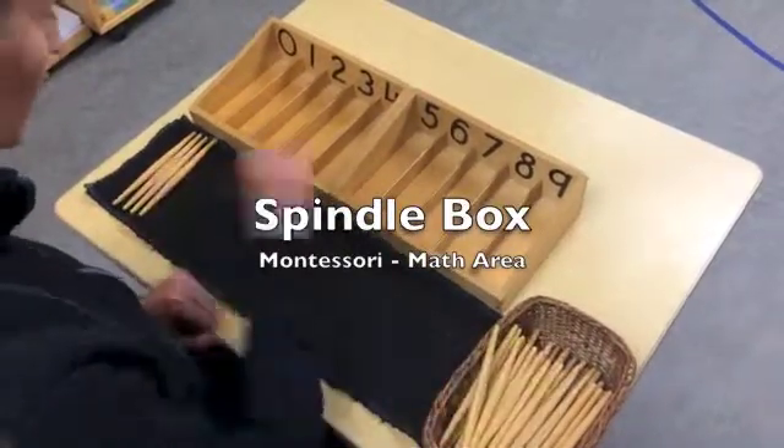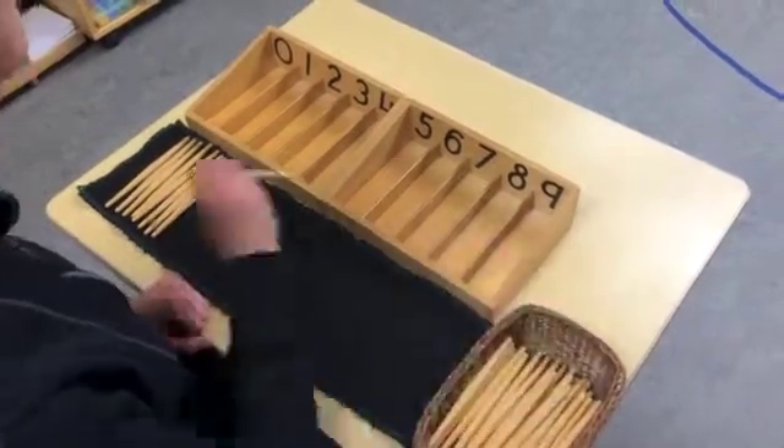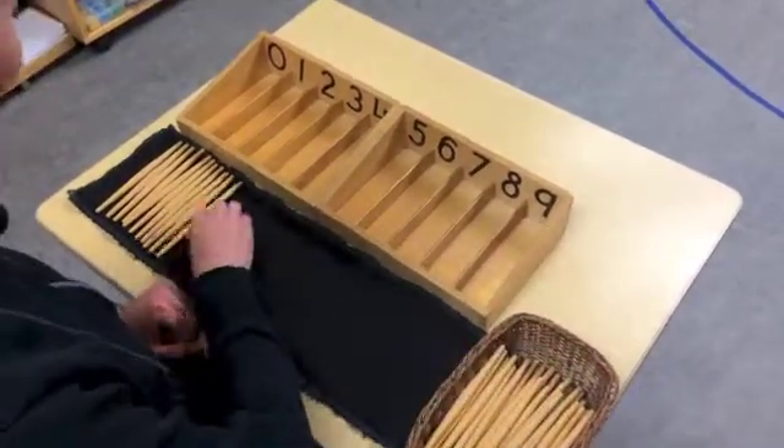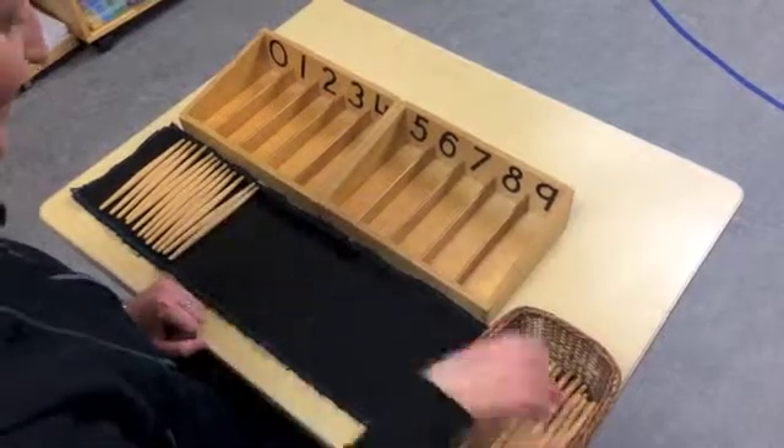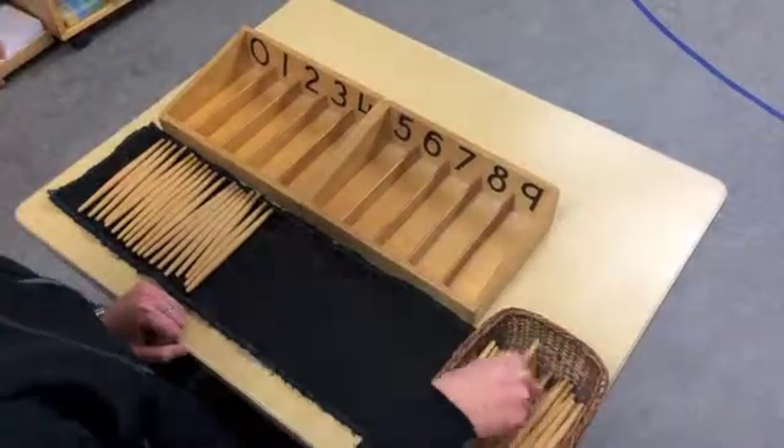The spindle box activity is one of the first activities introduced to children from the mathematical section of the classroom. It is designed to increase the child's awareness of quantity and their relation to numeric symbols. It also introduces the concept of zero equating to nothing.